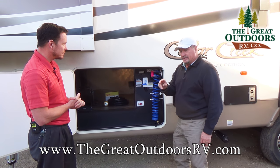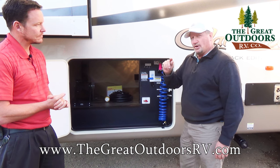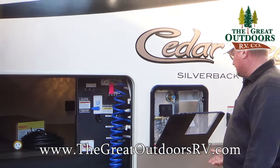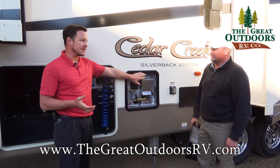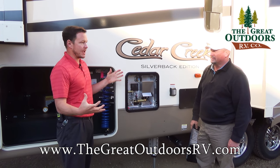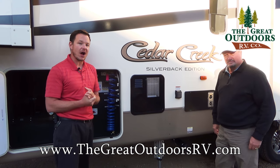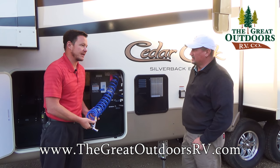This is a hydraulic system with a one-touch button for all of your slides. If you don't want to open them all, you can shut down one or both of the others and only open what you want. Moving from there, this is a 10-gallon gas-electric hot water heater. They go with 10-gallon because you have washer-dryer hookups in the closet area and need at least 10 gallons. You get a hotter shower for longer, with a recovery rate of 16.2 gallons per hour. It also has a sprayer and the black tank flush.